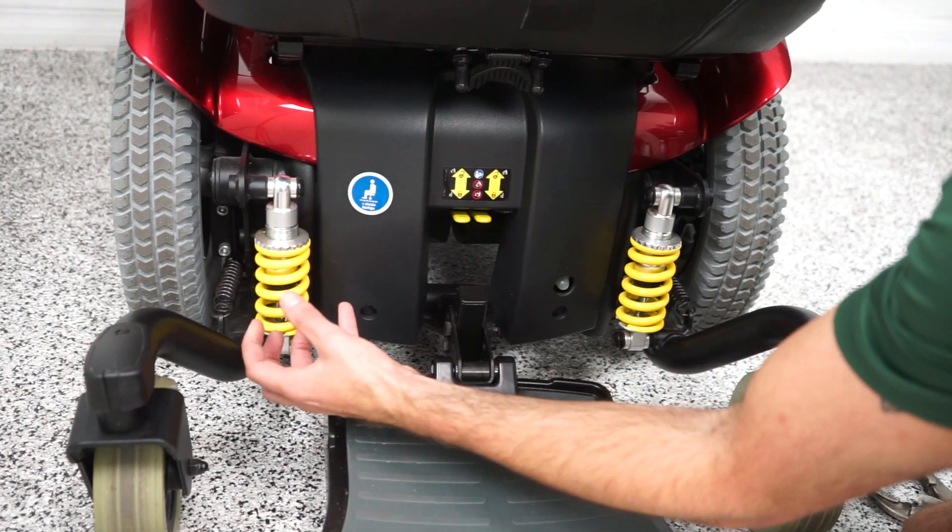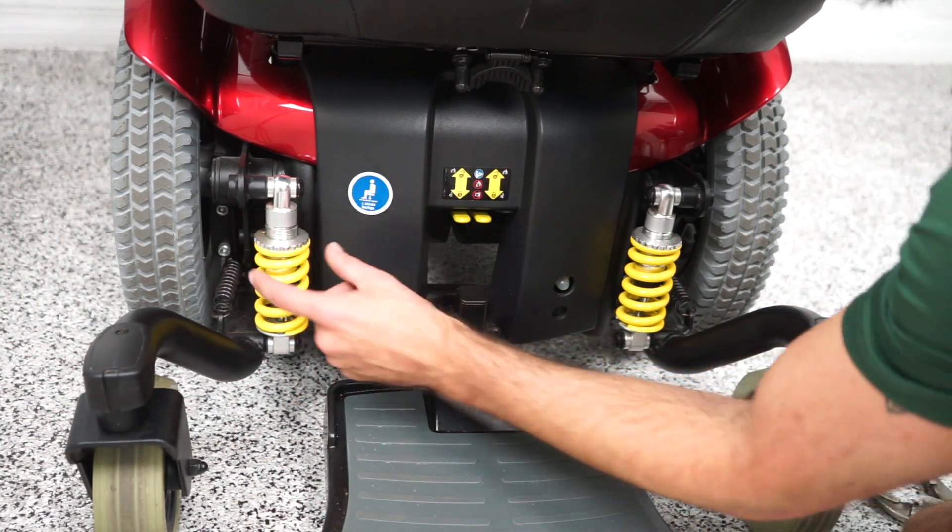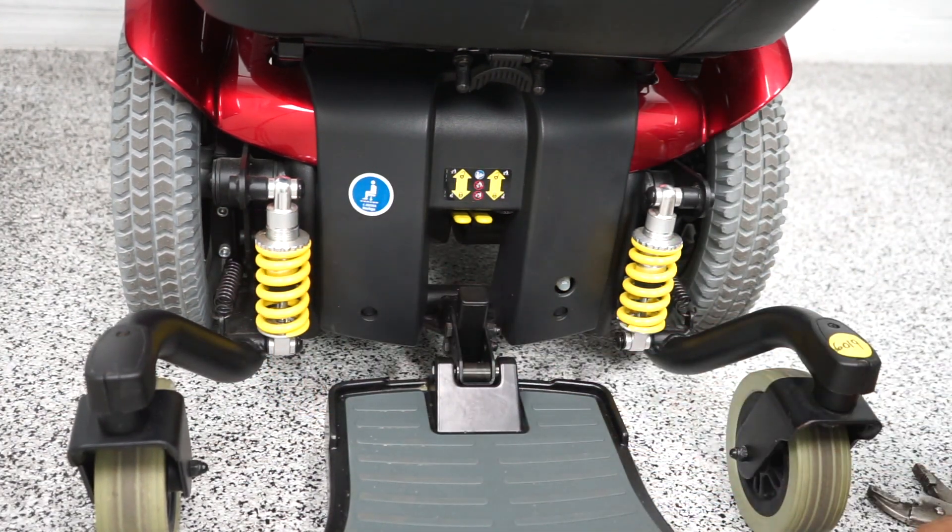If you tighten it, your suspension will be tighter. If you loosen it going this way, your suspension will be looser. The only tools we will need is a pair of vice grips or a pair of channel locks if you have them.